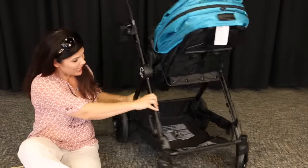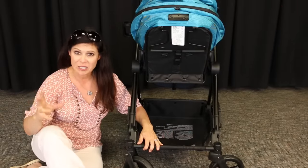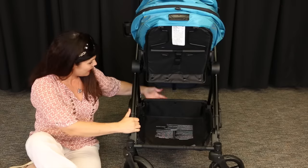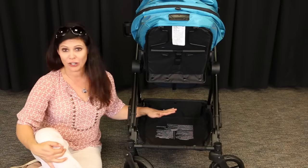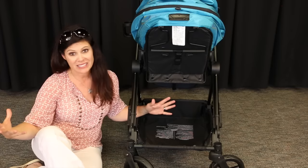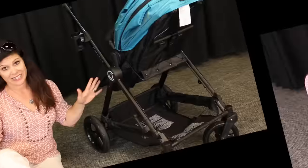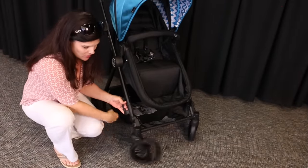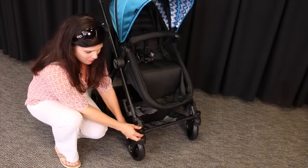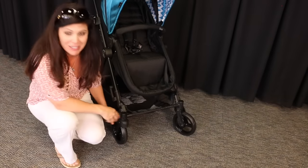Now let's talk about this basket. Look at how big this basket is and I love the fact that it's so accessible. I can get to it from the back, from the front, and from the sides. It's gonna hold a very large diaper bag and a ton of baby essentials — there's a lot of basket real estate down here. The Bliss also sports front wheel suspension and 360-degree front swivel wheels, with the ability to lock them straight individually by pushing a button.